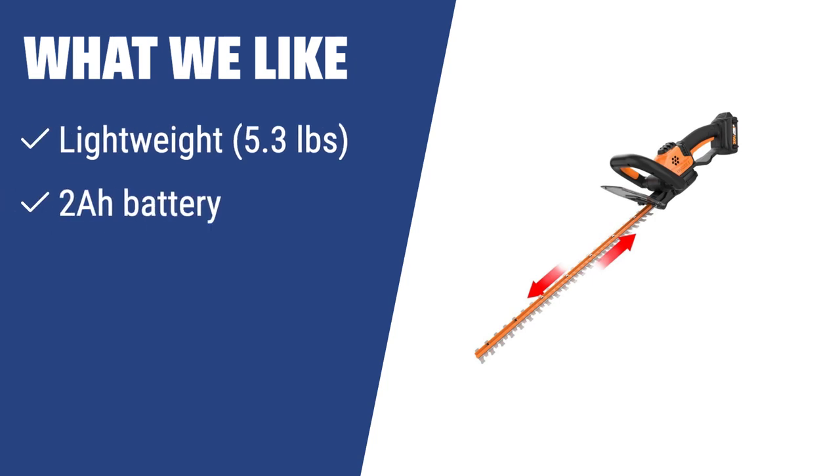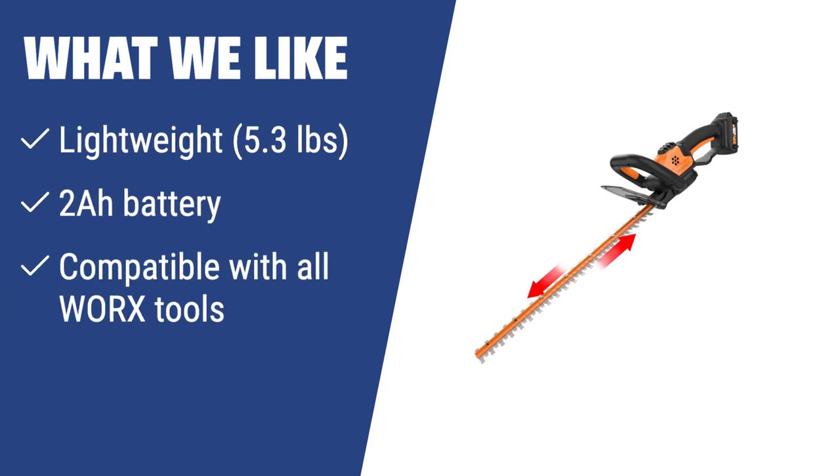What we like: If you like a lightweight and versatile tool, the WORX WG261 is the perfect fit for you. It's compatible with all WORX 20V and 40V tools and has a 2Ah battery that can be used for about 45 minutes on a full charge without any difference in performance.